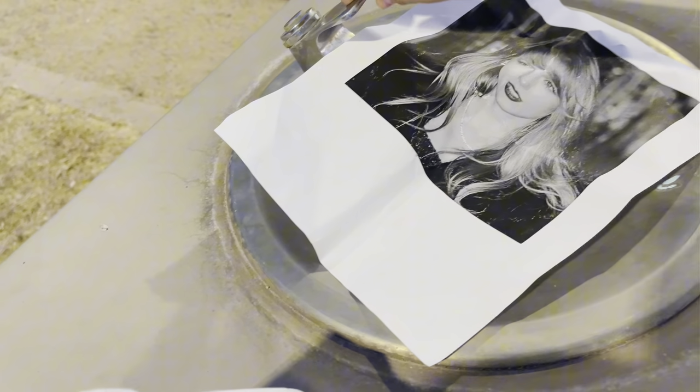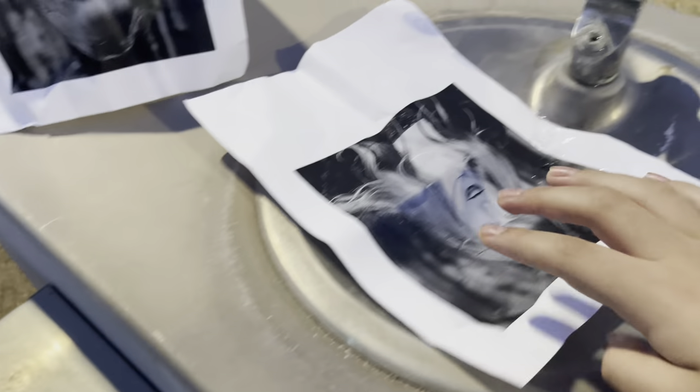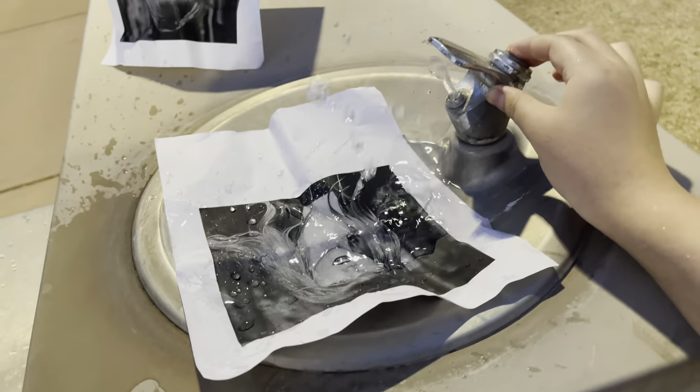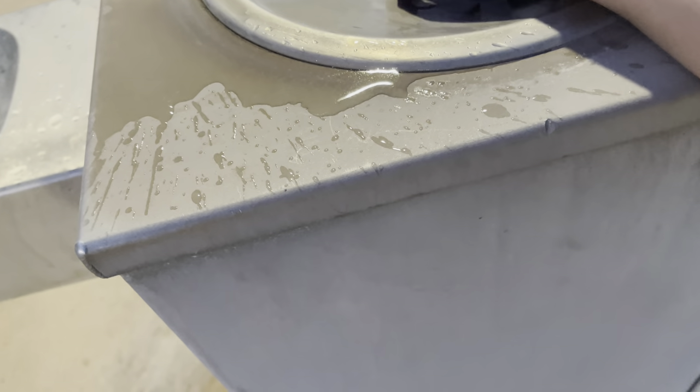There we go — picture of Taylor Swift. Now, liquefy it. There's like a button on the side — there we go, liquefying it. How do you like water, Taylor? How do you like water? We're drowning you. Oh yeah, we're drowning you, enjoy your drowning.